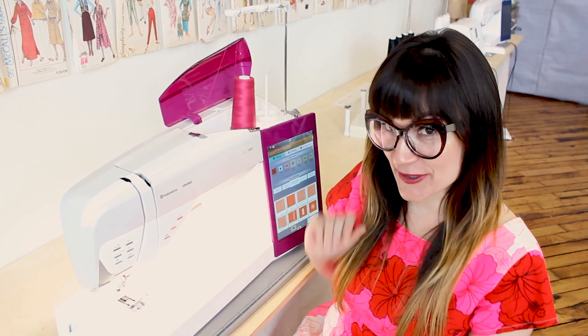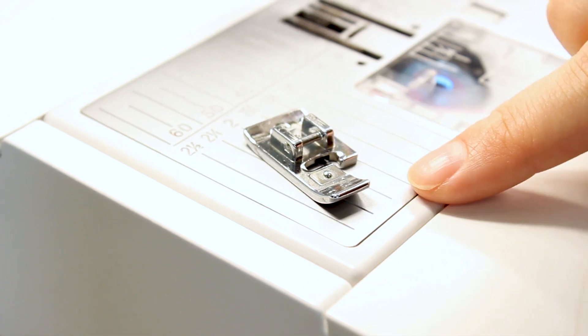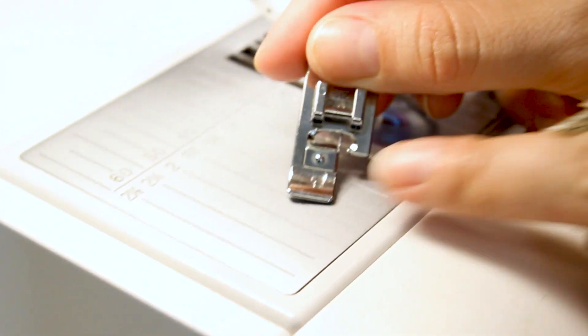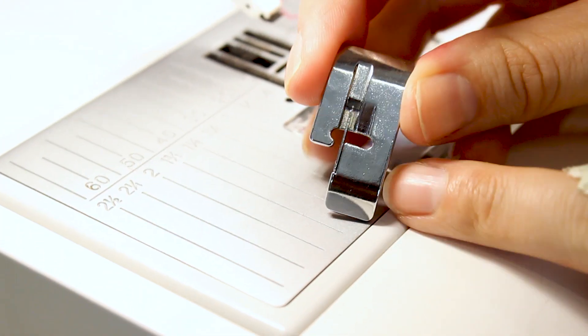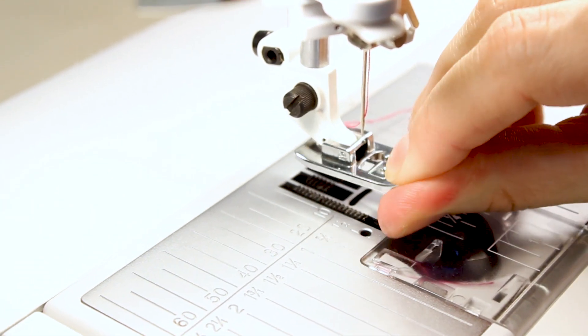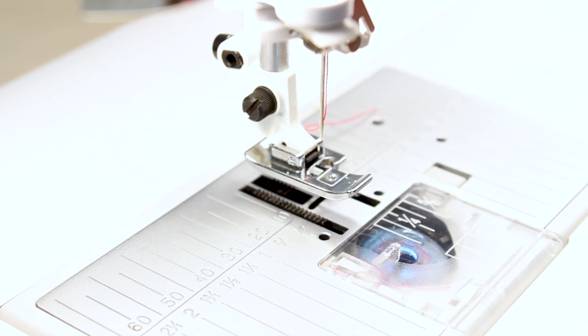So now let's go over to the sewing machine and give that overcast a whirl. Today I'm going to be using the Husqvarna Viking Designer Epic 90DQ, but you can use any sewing machine as long as you have the overcast stitch and the overcast foot. The first thing we're going to do is grab our J foot — it's got a little J on the end of it. You can see how the back has a little bar. Now we're going to take that and pop that onto our machine, and now we're ready to stitch.